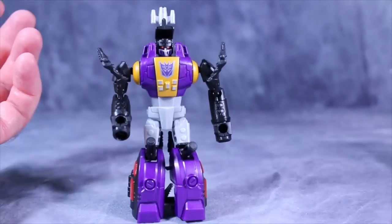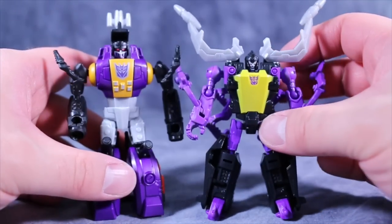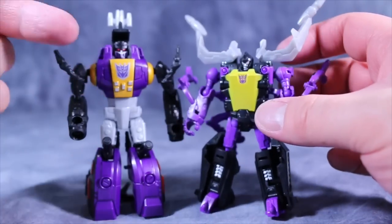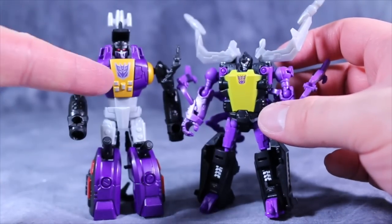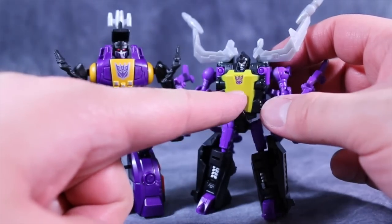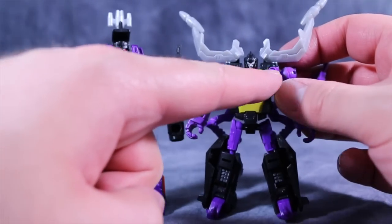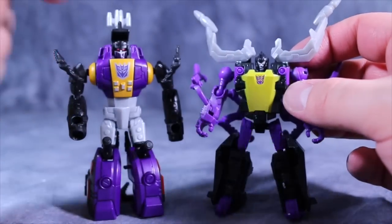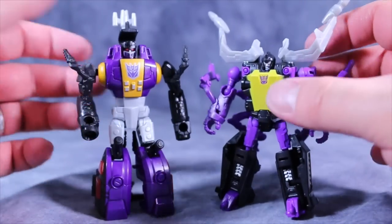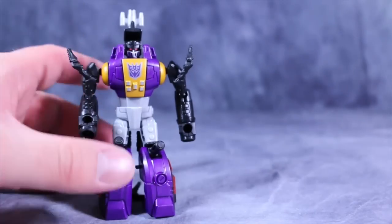Now if you look at Shrapnel, you'll notice the yellow is different — it's more of a gold here on the chest on Bombshell than it is on Shrapnel, who just has a yellow. You'll also notice that the yellow on Shrapnel actually fades as it reaches the corners and edges. Not so with Bombshell — just a very nice updated version of one of my favorite Decepticons.